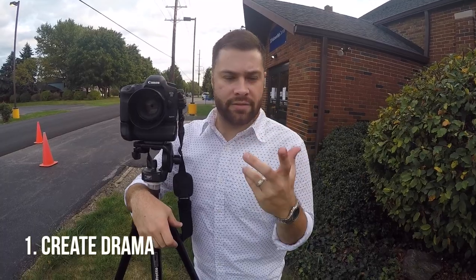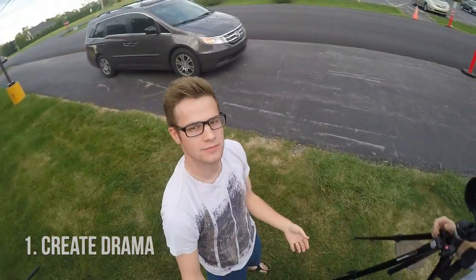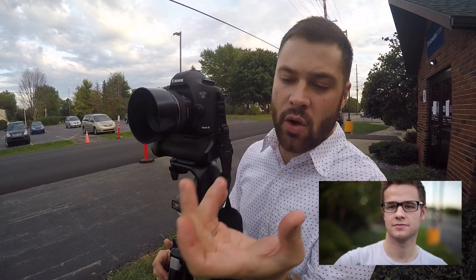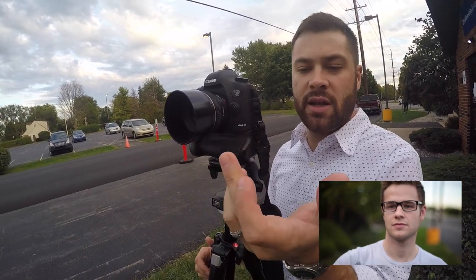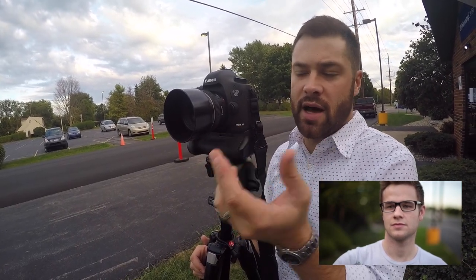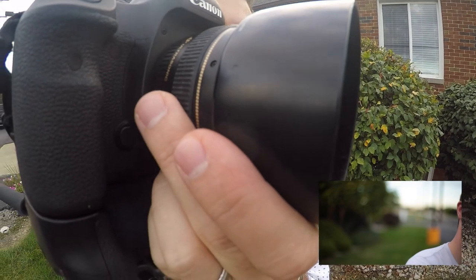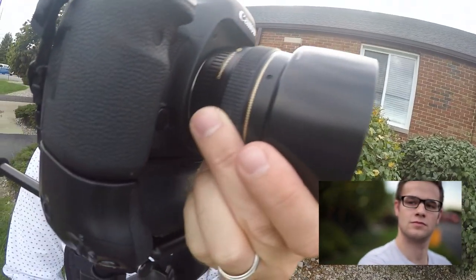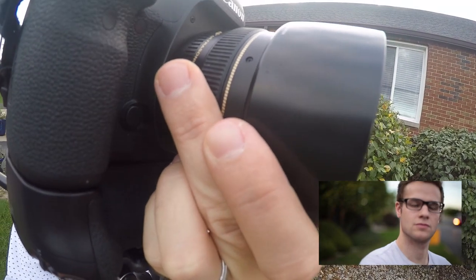Creating drama while rack focusing. A nice little tip I've developed is knowing where my fingers are placed around the lens. I use my index finger and my middle finger to tell how I'm doing that — that's where I'm starting in focus, and that's where I'm going out. When my fingers meet again where I started, I know that I'm in focus. And it creates drama.